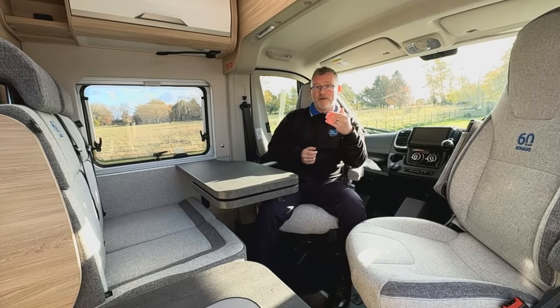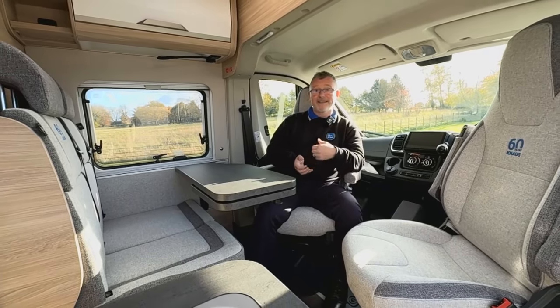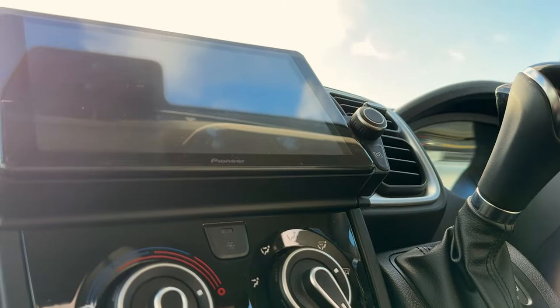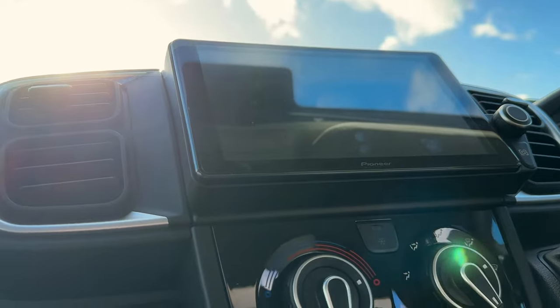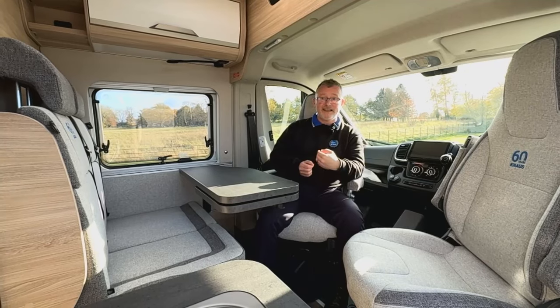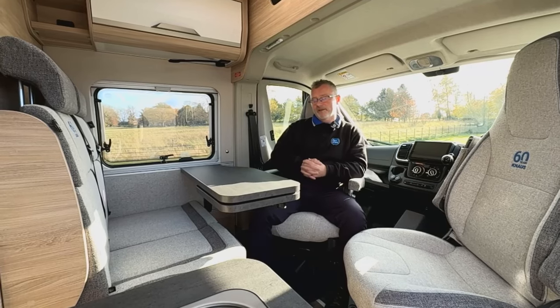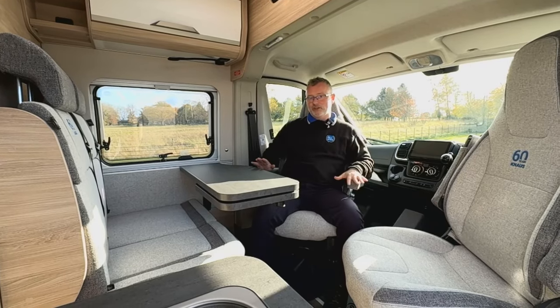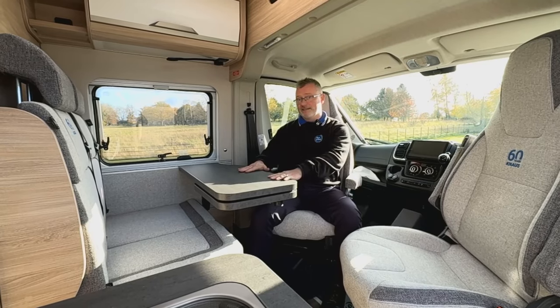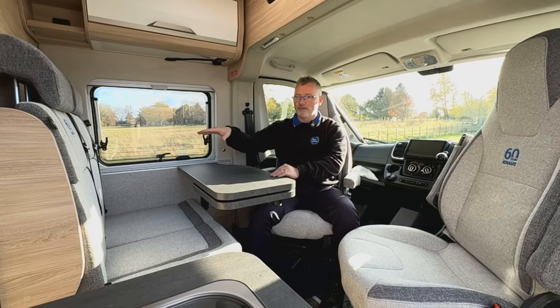In the cab we have Remis cab blinds, driver and passenger airbags, a telephone and tablet holder, cruise control, electric heated mirrors, front electric windows, a Pioneer navigate DAB Bluetooth media centre, and two large cup holders. Both captain seats swivel and are height adjustable, giving you plenty of space around the dinette which has two extra travel seats.